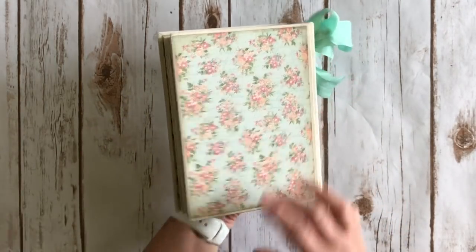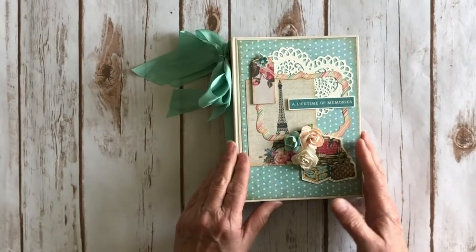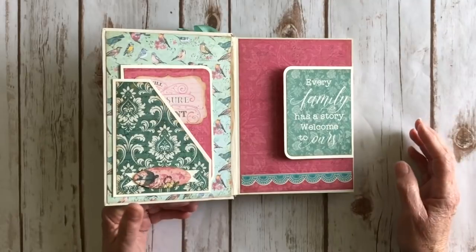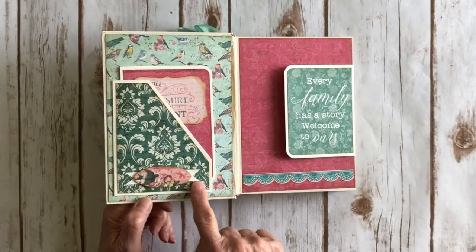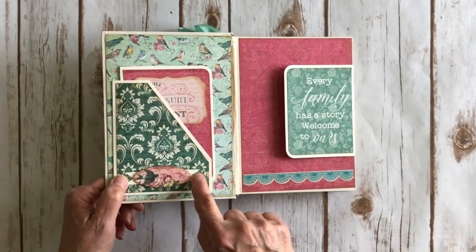Here is the pretty floral print on the back. To make this more interactive I added some flaps and pockets to the pages for extra interest. Over here I created a diagonal pocket, added another piece of ephemera, and used a little scrap piece of ivory cardstock with the ends flagged in a fishtail.